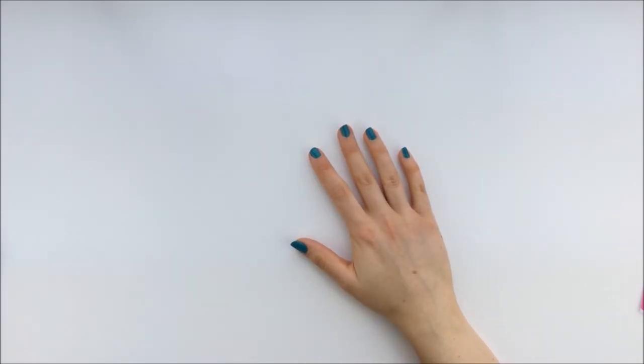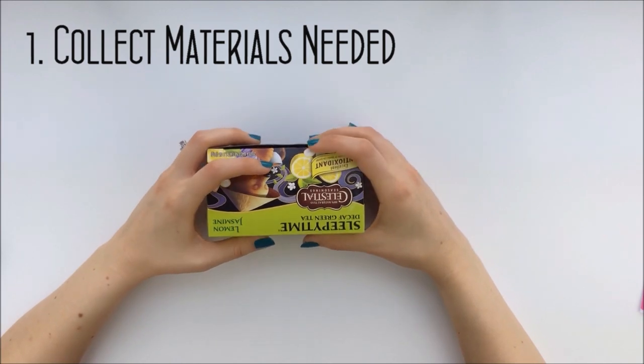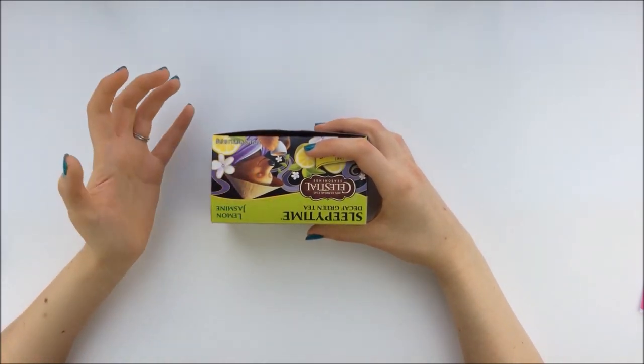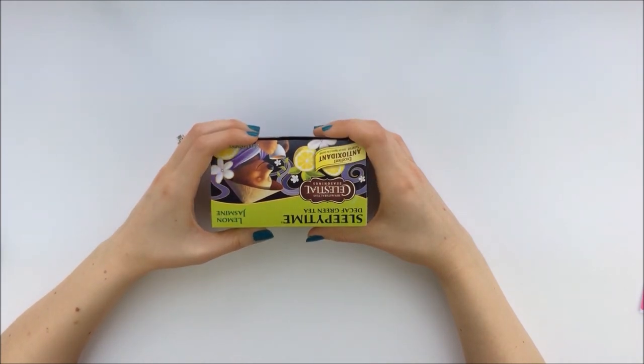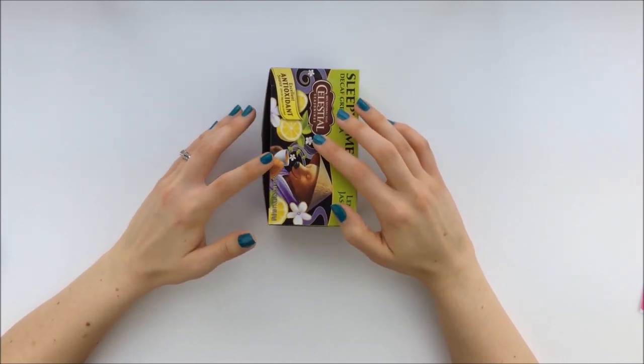To make these boxes to organize your planner supplies, you'll need some sort of cardboard box. It doesn't have to be a cereal box, but you need to make sure that it's going to fit the items that you want to store in it beforehand.